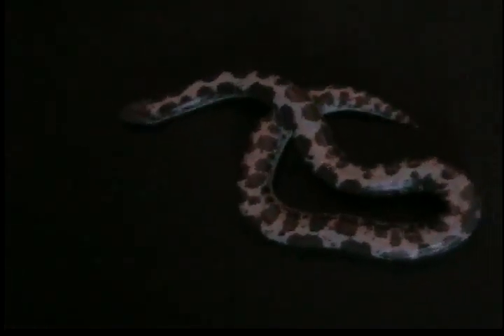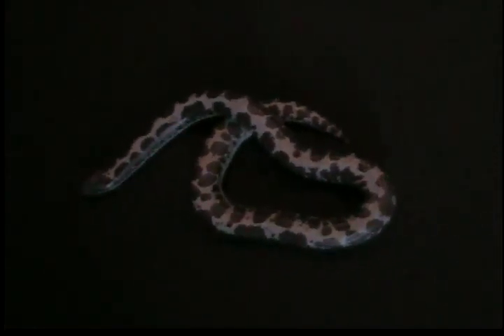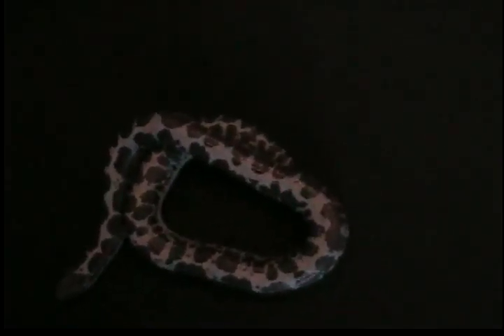Let me get her on a better, solid background. This is her. She's a female Kenyan sand boa. Aneristic — aneristic, I think that's how you say it.